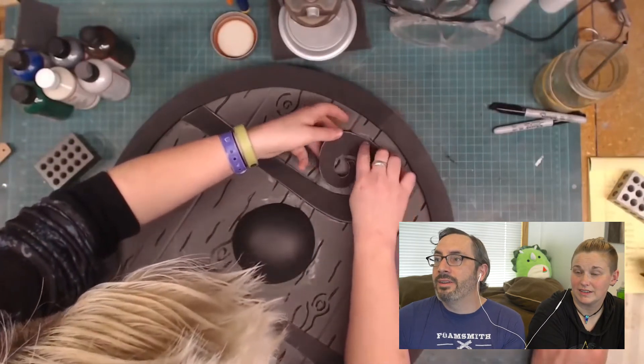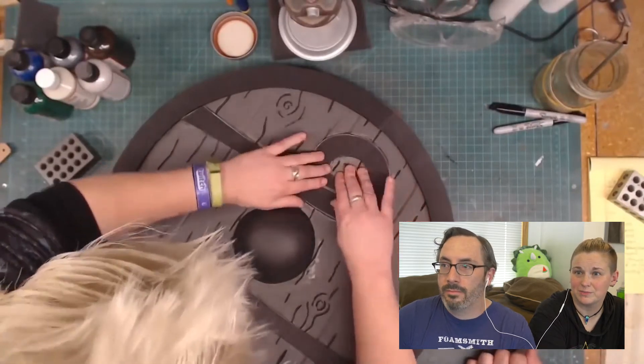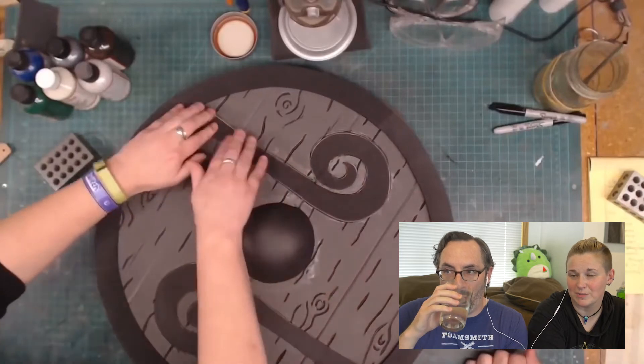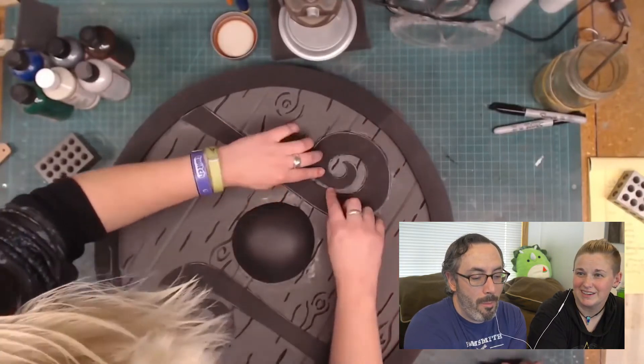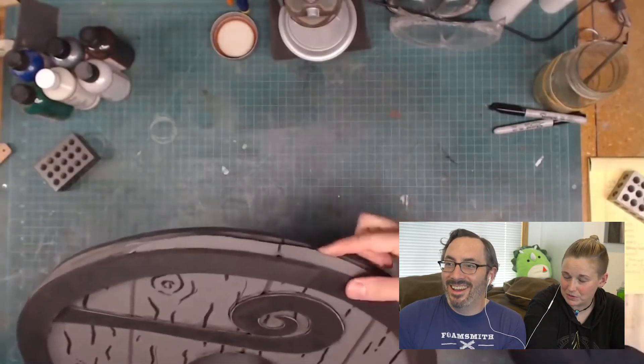This shield looks really great though, and it still holds up. I just saw that my little symbol that I used to add into all my drawings is in there somewhere — the A-N for April Ness. I haven't added that to my art in a while.